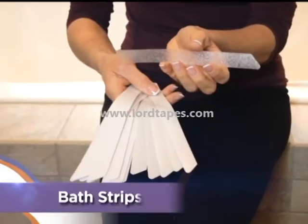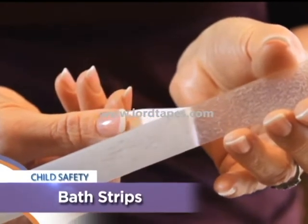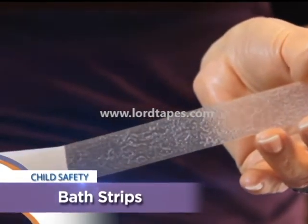These anti-slip strips are translucent, allowing you to add non-slip security for your children, barely changing the look of your tub.